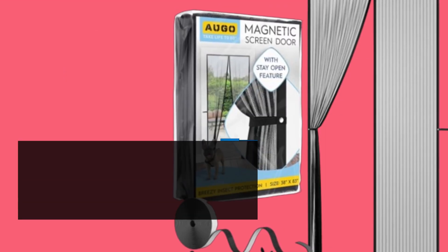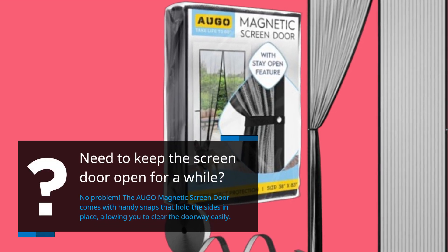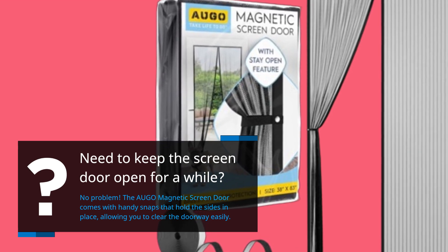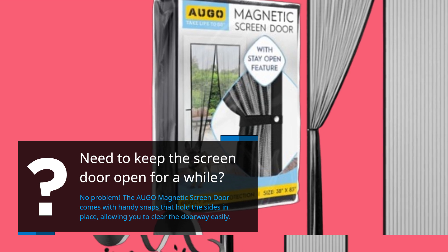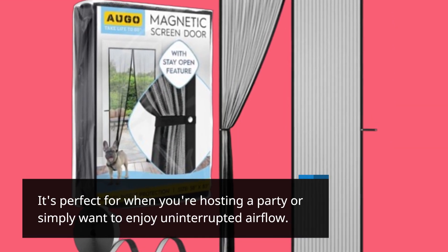Need to keep the screen door open for a while? No problem! The AUGO Magnetic Screen Door comes with handy snaps that hold the sides in place, allowing you to clear the doorway easily. It's perfect for when you're hosting a party or simply want to enjoy uninterrupted airflow.